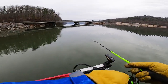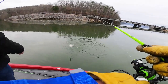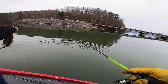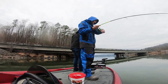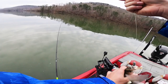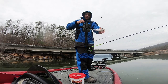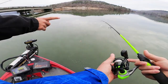Nice, another white - oh my gosh, you are on the whites! Got one right under us. It is a little whitey - tiny, first small one of the day. Those are probably the ones that steal our bait every now and then.